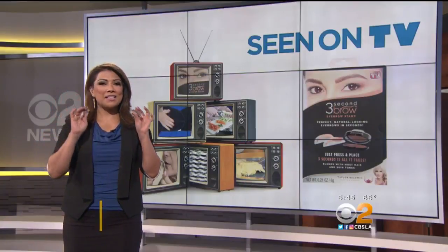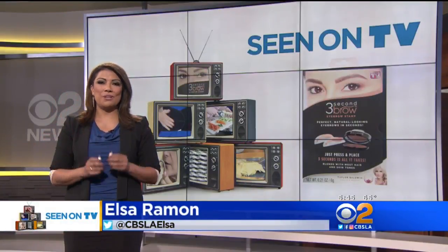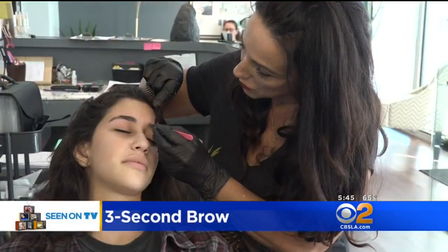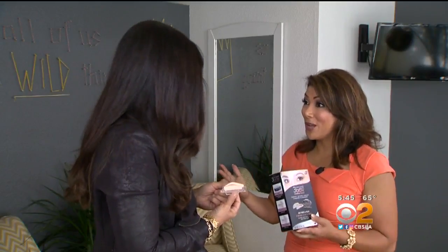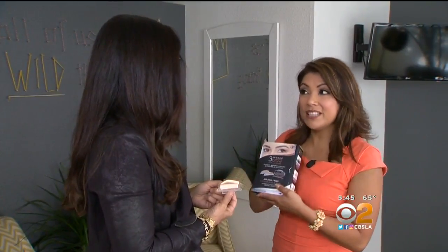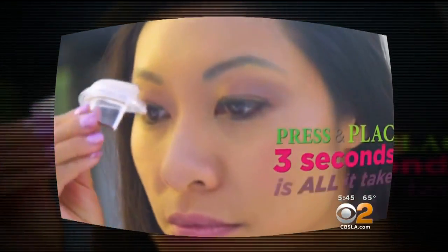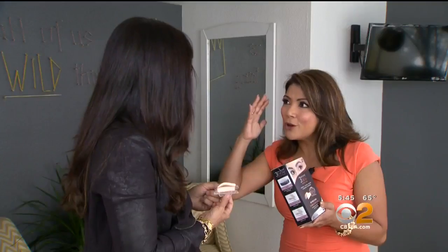We asked the brow artist from Brow Studio City — experts at plucking, waxing, and shaping — to put these eyebrow stamps to the test. Debbie, you're a brow artist. You see all kinds of eyebrows. People are waxing, tweezing, doing microblading, threading, tinting. Of course they want the perfect brow. Have you seen this As Seen on TV product? All you do is press and place — three seconds is all it takes for brows that wow.